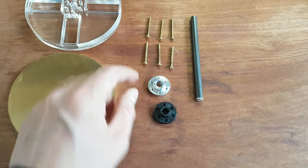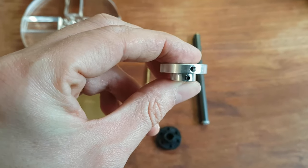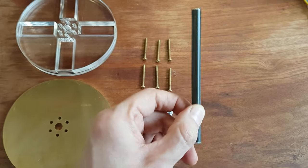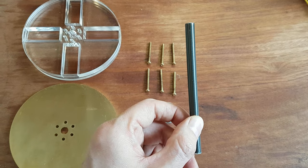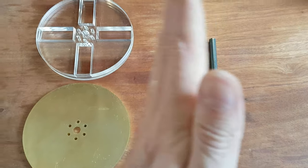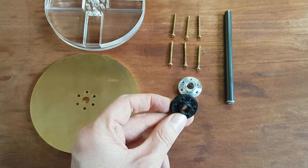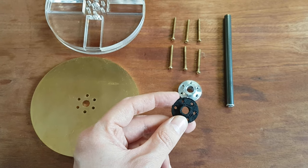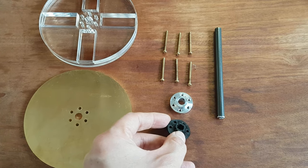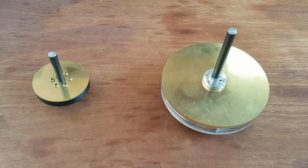The ones I was using originally have grub screws in the side, but I have the feeling that they are pushing the rotor slightly off-center, so when the motor is running you see the shaft wiggling a bit. So I 3D printed one that will slide on and clamp onto the shaft — it doesn't need any grub screws and should keep the shaft centered better.